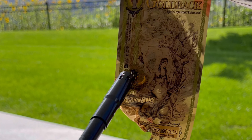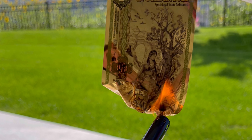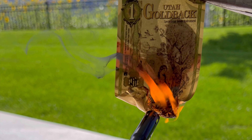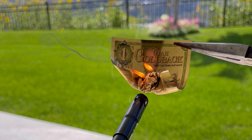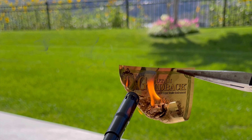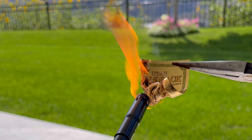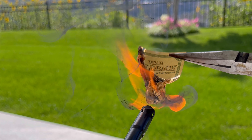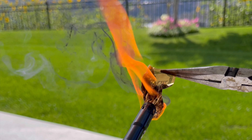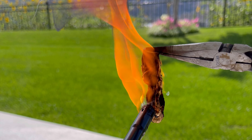This does burn — it is slow to burn though. Here we go, we're starting to get gold. Look at that, that's kind of cool. Don't breathe it in — toxic fumes, do not try this at home.